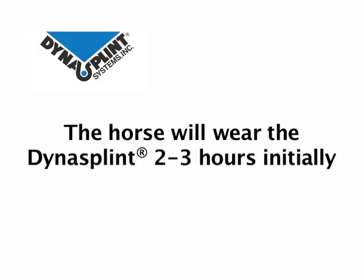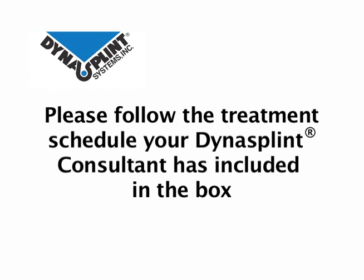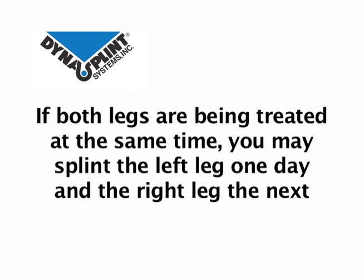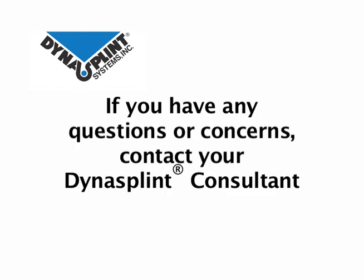The animal will wear the Dynasplint two to three hours initially. Increase the wear time one to two hours a day until six to eight hours of wear is achieved. Please follow the treatment schedule your Dynasplint consultant has included in the box. If both legs are being treated at the same time, you can either splint the left leg one day and the right the next, or splint one leg in the morning and the other in the late afternoon or evening. It is very important that you check the leg on a daily basis by running your hand up and down the leg feeling for signs of irritation or swelling. If there are any signs of soreness or stiffness that persist longer than 20 minutes, please call your Dynasplint consultant.